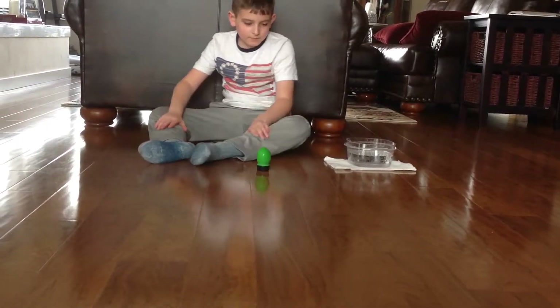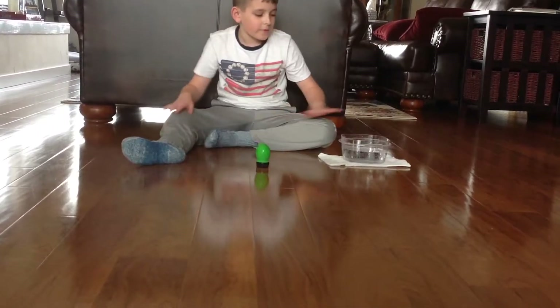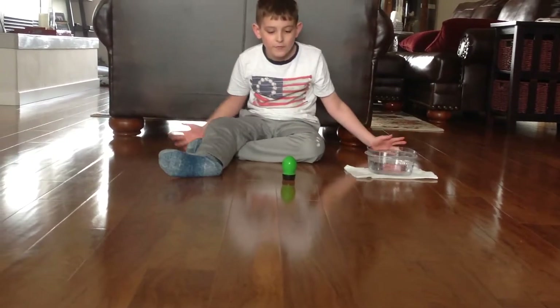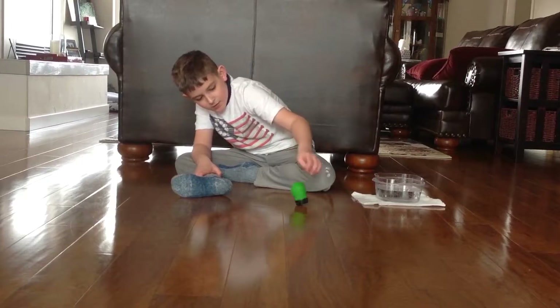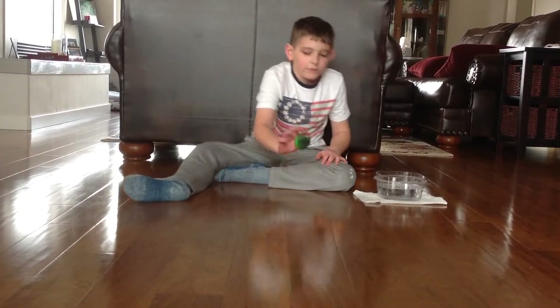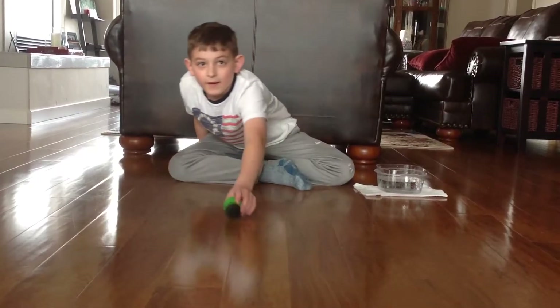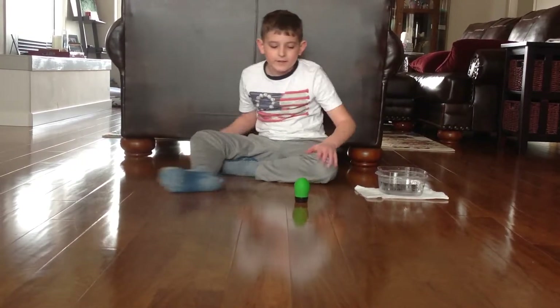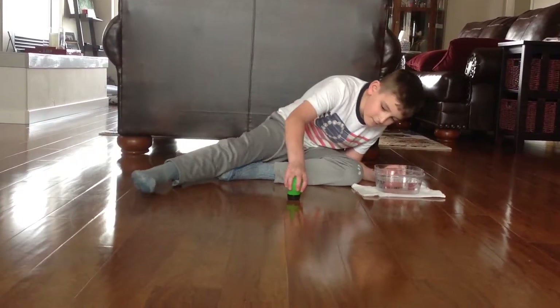It involves this thing. You may have seen Grant Thompson make this too. It shoots. And that's what we need today. We're not going to shoot it across the room — I just need to get some water right here. Pour it in.